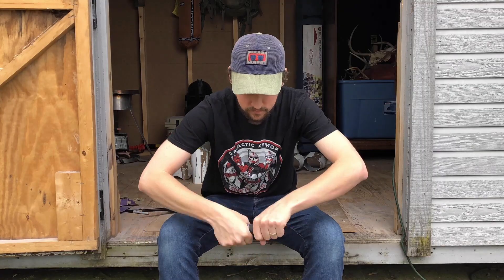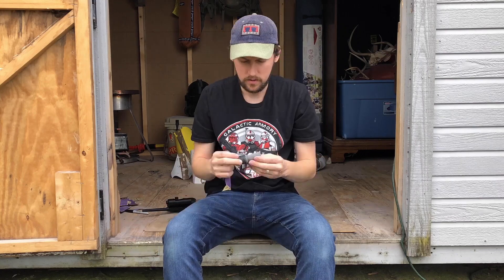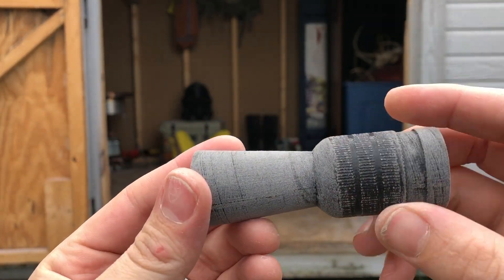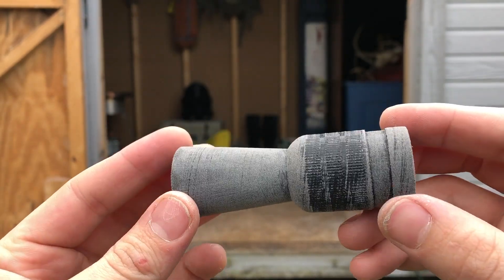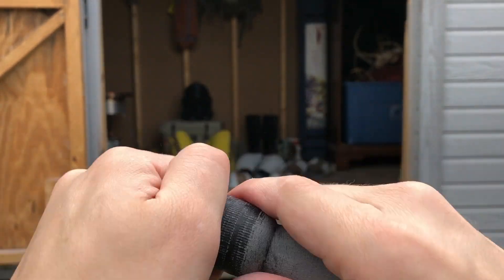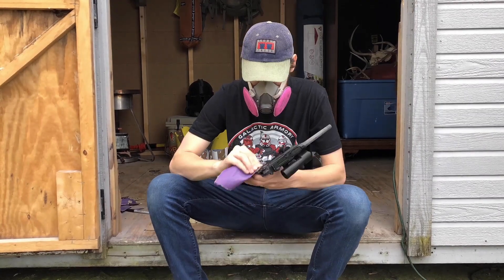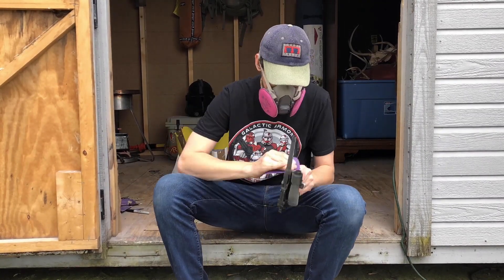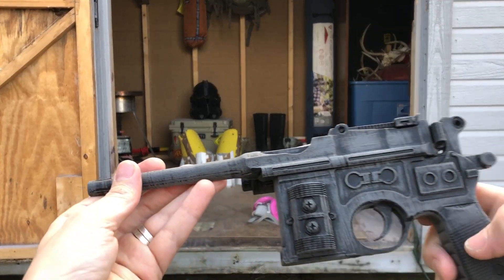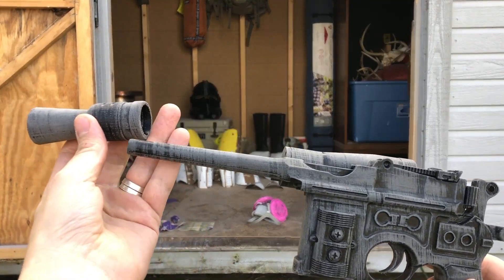The process of sanding begins. I started with the flash hider and basically wanted to get rid of any of the 3D printing lines without sanding off any of the detail — you can tell I stayed away from these horizontal lines. Next we're going to sand the actual blaster itself, which has a whole lot more detail and crevices. But after a while you get it pretty good. It doesn't have to be perfect because we will be using filler primer to fill in a lot of these cracks.